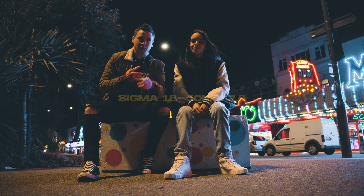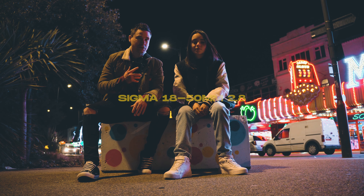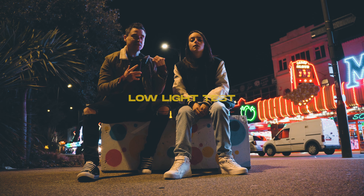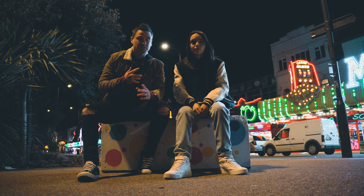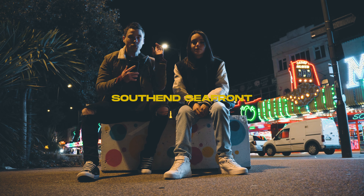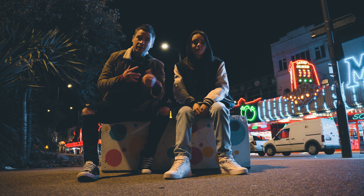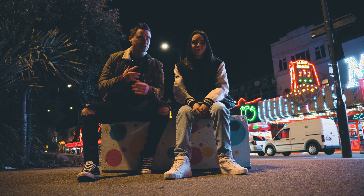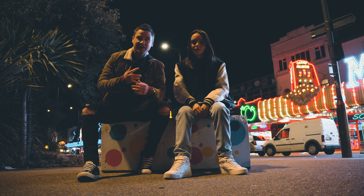A few of you guys have been asking about how well this lens performs in low light, which until now I've not really known. So me and Tia have come down to Southend seafront just to do a bit of test footage, some test shots, see how well it performs. I thought it'd look quite cool with a bit of bokeh and all the arcade lights in the background. Let's just go and see how it does.